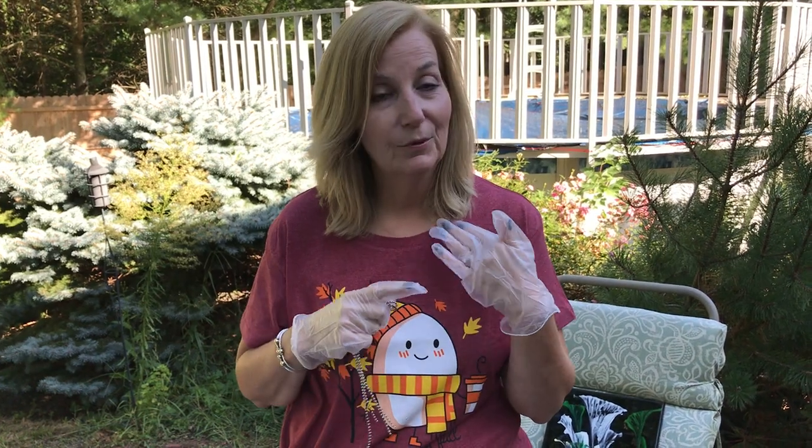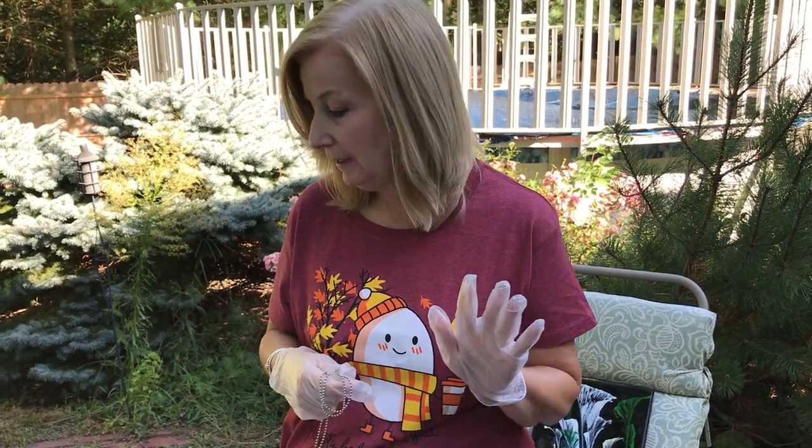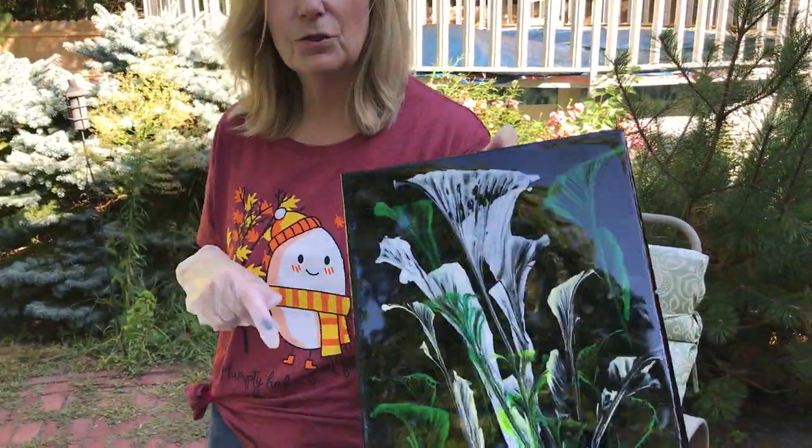Today we are going to do the chain pull. Last time we did the string pull and had a few difficulties, but it was successful in the end. I just want you to know that I am NOT a professional artist — I'm a hobbyist. This is something I picked up during the pandemic, being shut in, and I thought I'd share with you. So I just want to show you the final result of the last string pull.